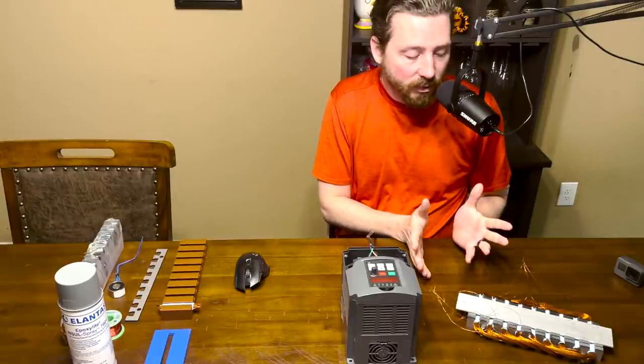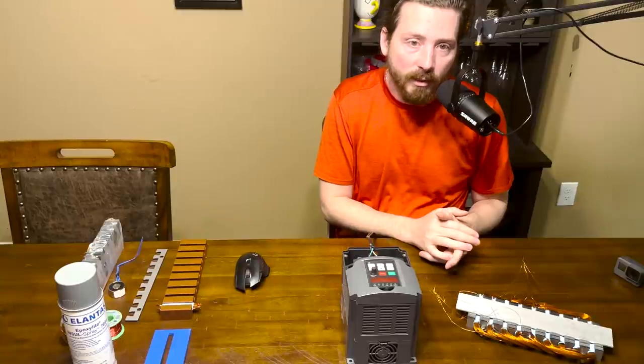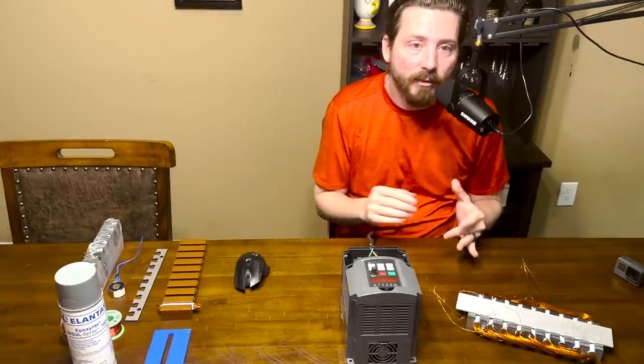You can absolutely build one of these yourself if you were so interested, and I want to make this video for everybody that's seen it in all those comments.